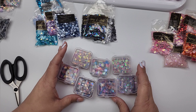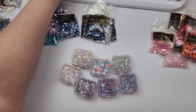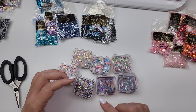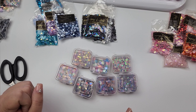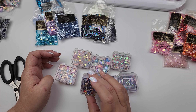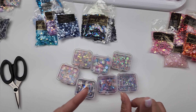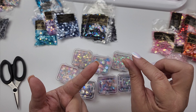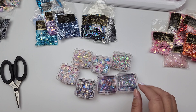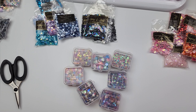Hi guys, welcome! Today I have a sequin haul to share from Cartwright Sequins and Beads — I'll have them linked in the description box. I was recently on their site just looking around and these little packs are what got me started, and I ended up going maybe a little too crazy. I'm going to be storing them in these Harbor Freight containers, so I thought I'd share what they look like. The site can be very overwhelming, but they divide everything up by size, by color, and different search methods.